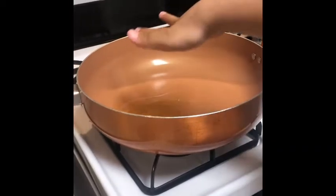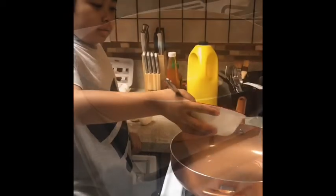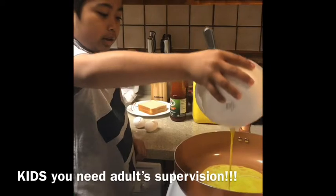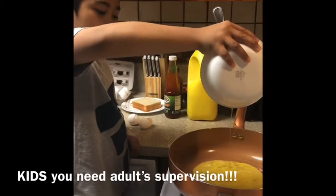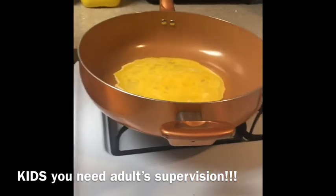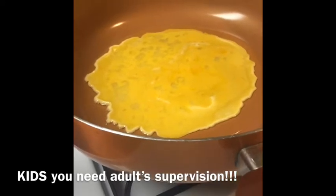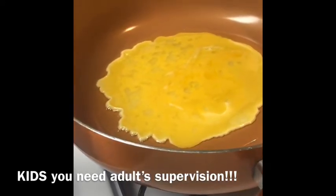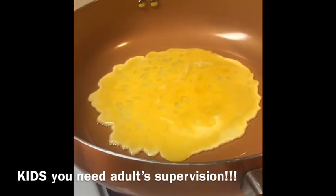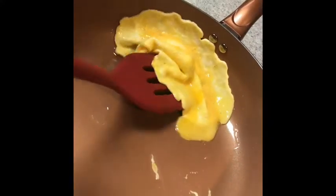And then you check if the pan is hot. If it's hot, you can put the beaten egg on it. Then we put the egg on it and wait until the underside is cooked.